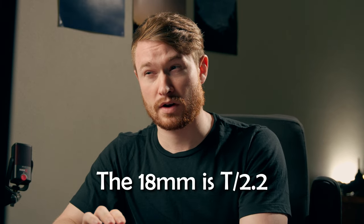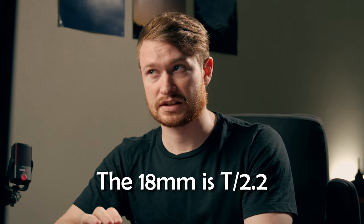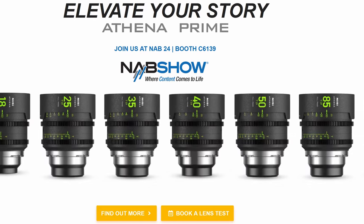The entire set, barring the widest and narrowest, is T1.9. The 14mm is T2.4 and the new 135mm is T2.2. They also just released three new lenses at NAB: the 40mm, 18mm, and 135mm, bringing it to an eight-lens set. That eight-lens set runs around 15,000 Australian dollars, which is roughly 10,000 USD — about two thousand Australian dollars per lens — making them pretty budget-friendly for cinema lenses.